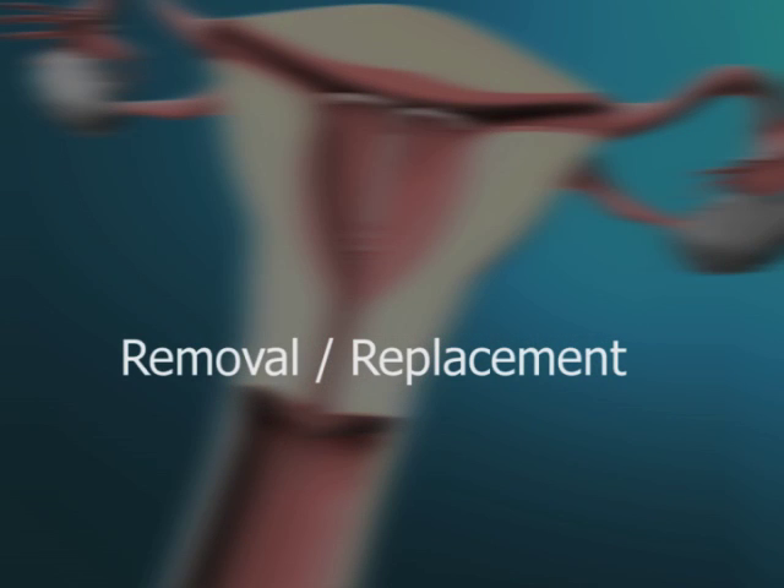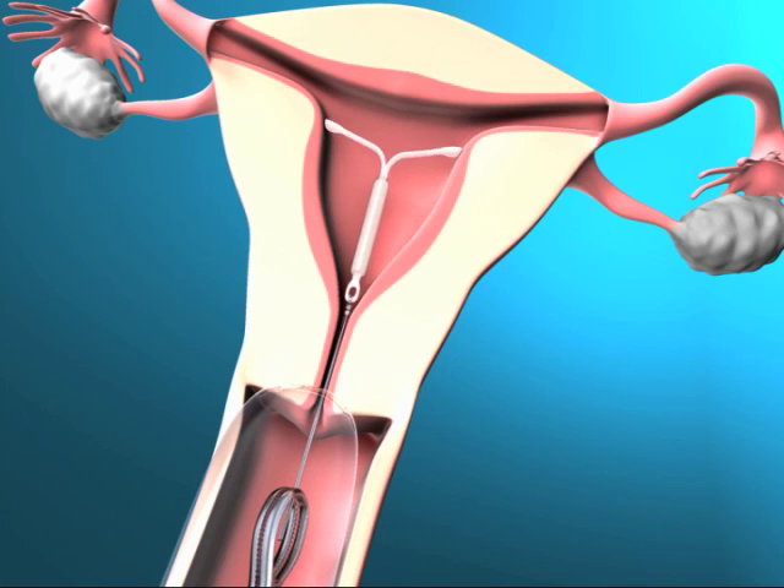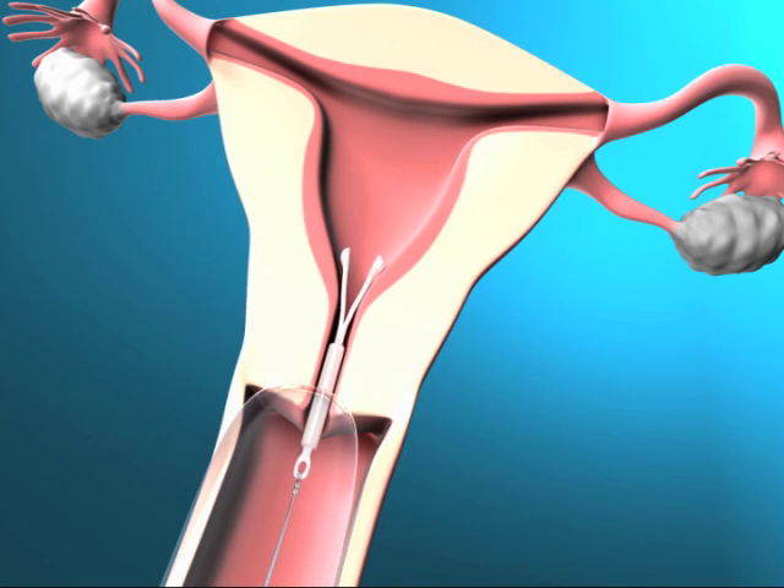Removal and replacement: Mirena is removed by pulling on the threads with the forceps. You may insert a new Mirena immediately following removal.